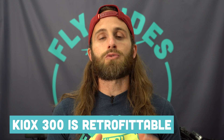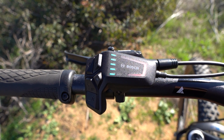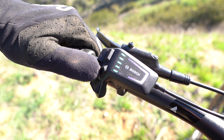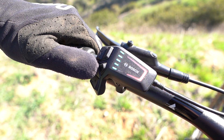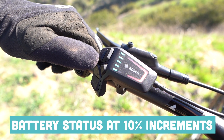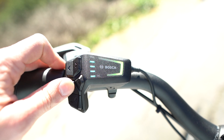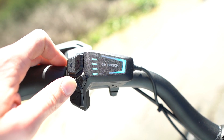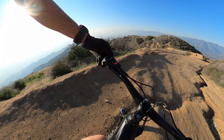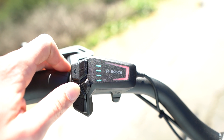If you fall in love with a bike that doesn't have a display, the good news is this Kiox 300 is retrofittable onto those bikes. For those who are more minimalist, that ergonomic Bosch LED remote is definitely going to come in handy. You've got five LED lights that are going to tell you how much battery you have left. The LEDs are going to change color every 10%, so when you see five greenish-bluish lights, that means you have 100% battery. When you get down to a pinker color, you have lost 10%. Each assistance level is also represented by a different color.